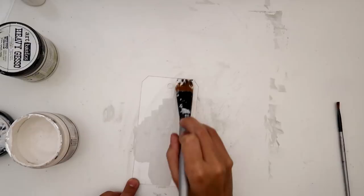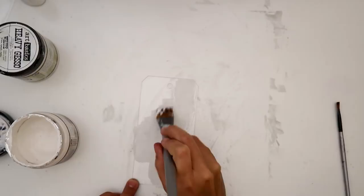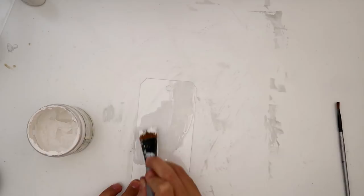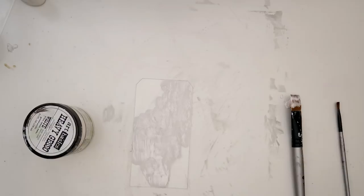There's film on both sides of the acrylic sheet. I took the top layer off and left the bottom layer on just so that it protected the back of the tag. I first added a little bit of clear gesso and then a little bit of white gesso, and now I'm taking my finger and blending it out. I didn't want harsh lines — I wanted it to kind of blend out and flow really nicely.